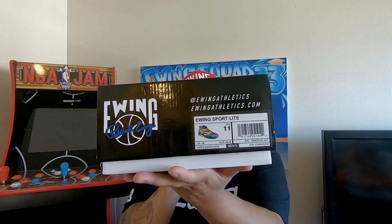What up, it's your boy Throwback King and welcome to another episode of Ewing Spotlight, where I take a Ewing from my collection and show it some love. The Ewing I'm spotlighting today is the Ewing Sport Light Scubas, and here's the sneaker. This sneaker right here is one I've been waiting for them to retro.